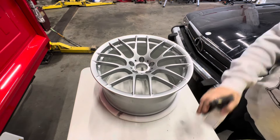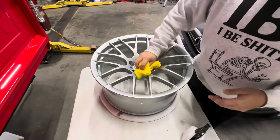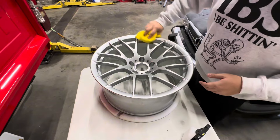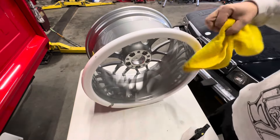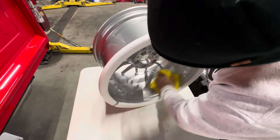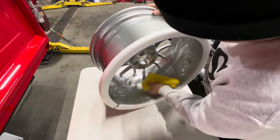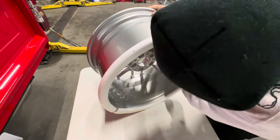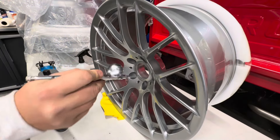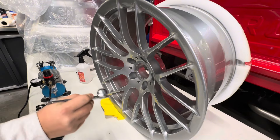We're going to prep the wheel by spraying it with some rubbing alcohol and wipe it down. These are brand new remanufactured wheels so there really isn't any finish to speak of on them. We're going to make sure we clean those barrels in the back of the spokes, get those nice and stripped down.